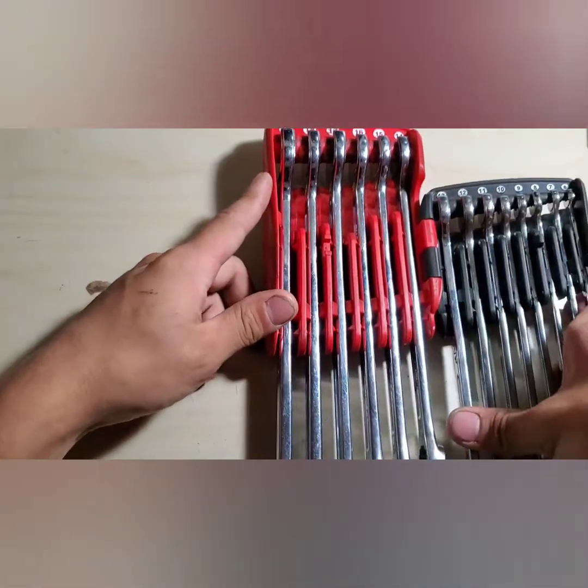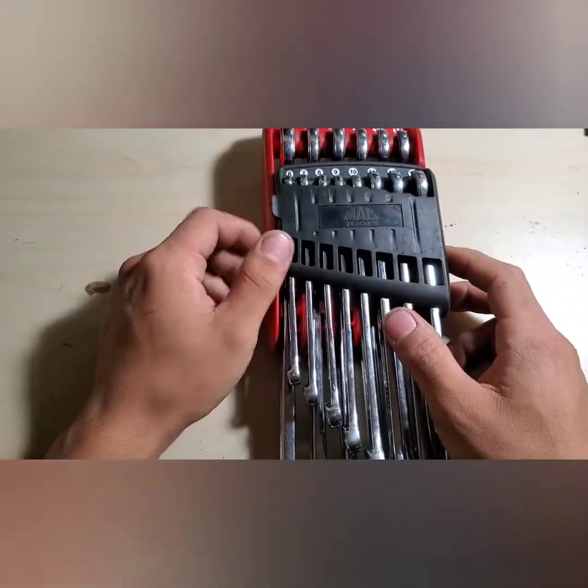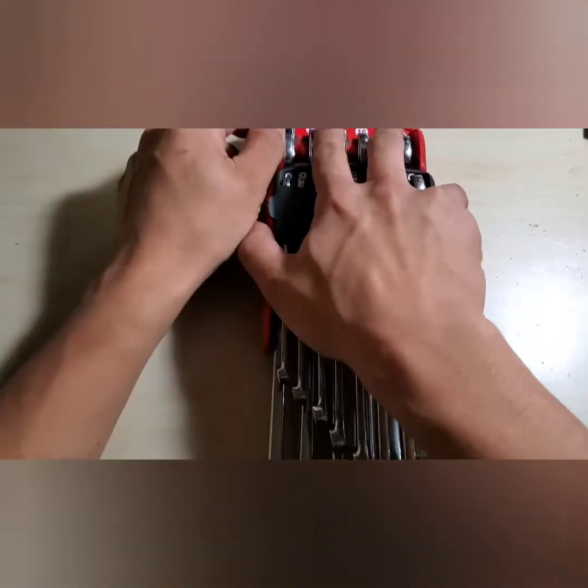First of all, I really do like the organizer. The set goes from 6 to 19, folds up just like that — pretty small compared to my hand. It'll fit around your tool bag.